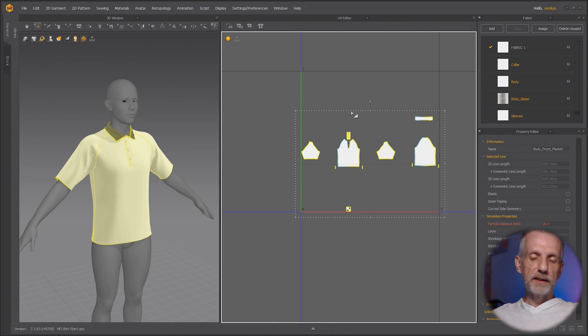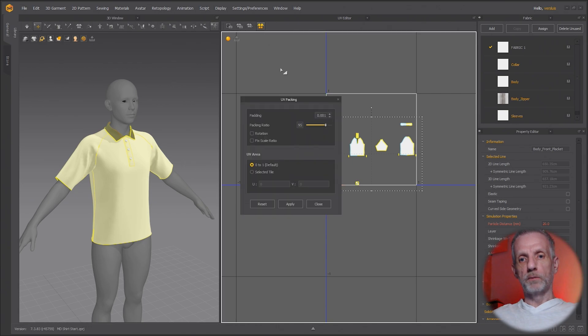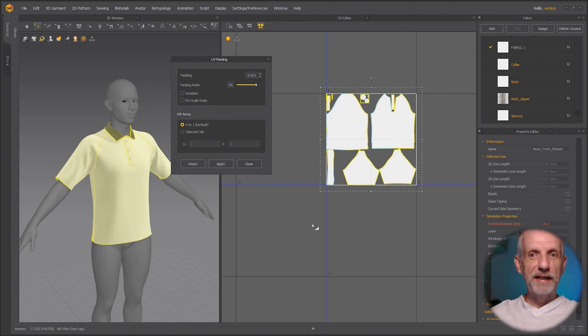Previously you always had to do this manually and resize patterns. But now we can use UV packing up here. It works on selected pattern pieces. Select everything, choose the option, and this window comes up asking what you want to do — fit it to 0 to 1. Just use the defaults and hit Apply. It takes a moment to calculate, but then it packs everything beautifully. This is something I've been waiting for for years.